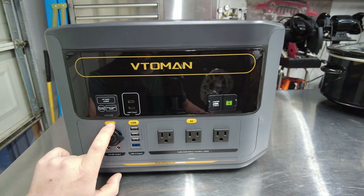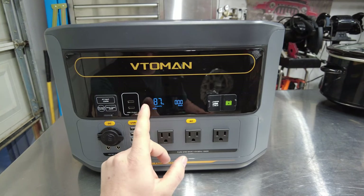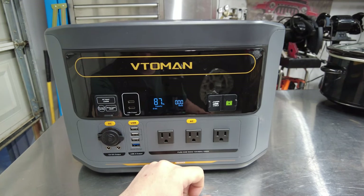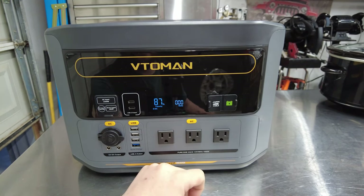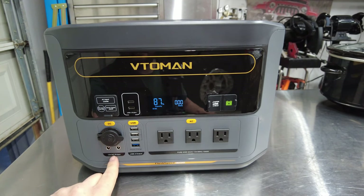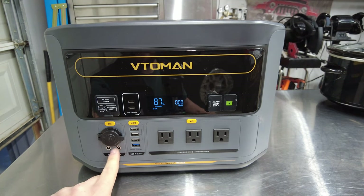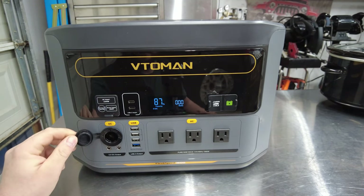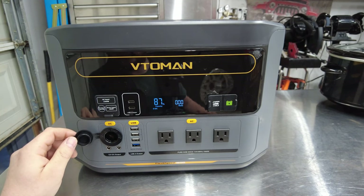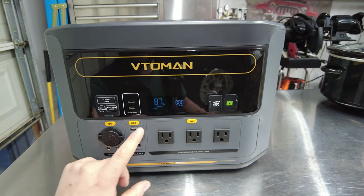There's a DC button to wake it up and you can see the screen illuminated — we're at 87% charge out of the box, zero watts, and it's showing DC is on. The DC outputs are both rated for 10 amps. You also have a cigarette lighter socket rated at 12 volts, 10 amps.